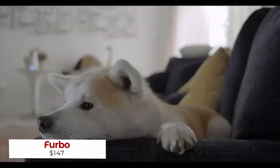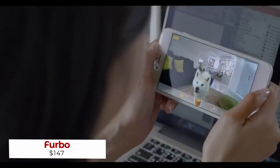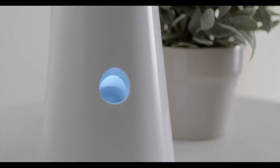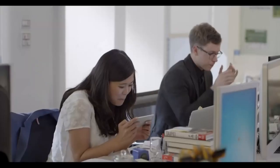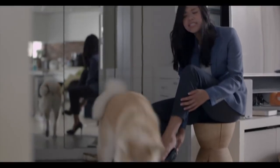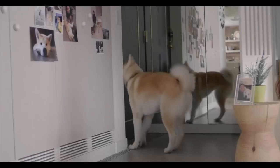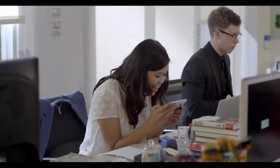Looking for the perfect way to stay connected with your pup? This device allows you to see, talk to, and even toss treats to your canine companion from anywhere. Furbo is designed to revolutionize the way we interact with our furry friends, bringing peace of mind to pet owners everywhere. Whether you're at work, on vacation, or just away from home for a few hours, Furbo gives you the opportunity to keep tabs on your pup and make sure they're happy and healthy.